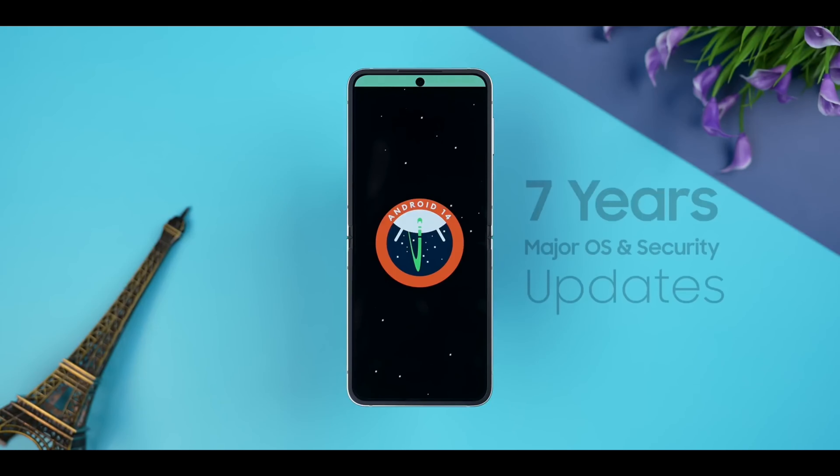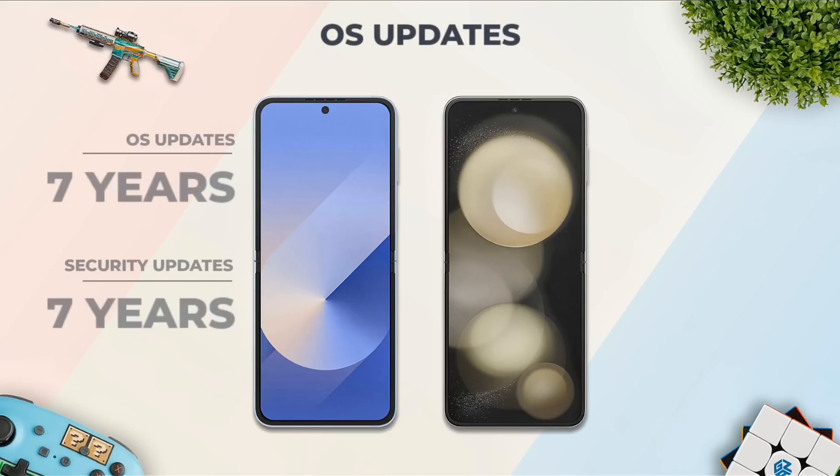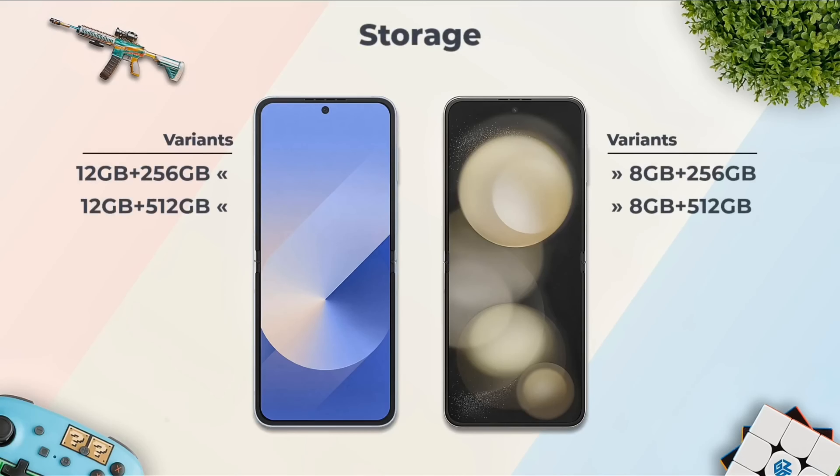Flip 6 also comes with 7 years of software and security updates, similar to the Samsung S24 series — compared to only 4 years on the Flip 5. Storage options remain the same at 256GB or 512GB.